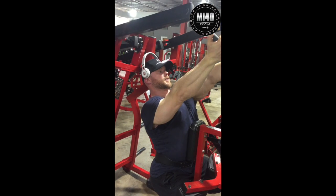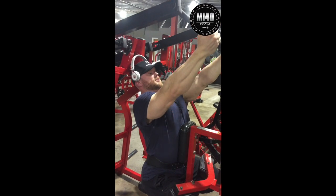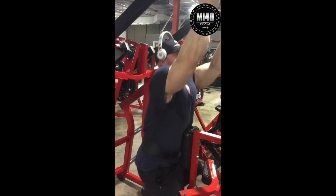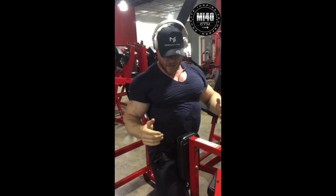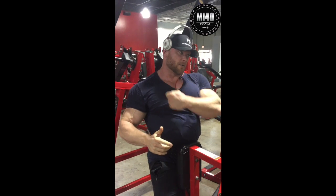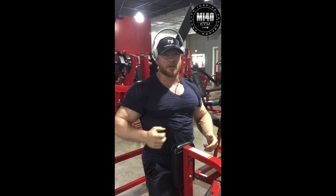Stretch — the lat moves first. I'm pulling my shoulder back and down first and I'm driving my chest into this pad. It's back, back, back and then around. You don't want your torso to move. Your spine stays straight, but you're trying to pull your shoulder and your elbow back behind your body — never just straight back. That ends up being a rear delt exercise.